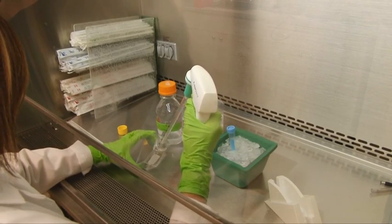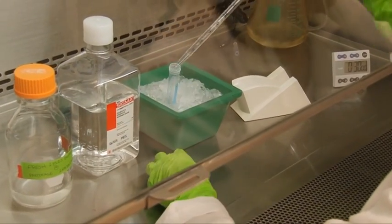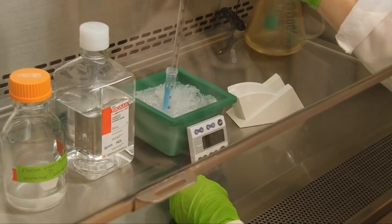It is very important to include protease inhibitors in your lysis buffer, which will prevent degradation of your sample. Always use freshly prepared protease inhibitors, keep samples on ice, and work quickly.